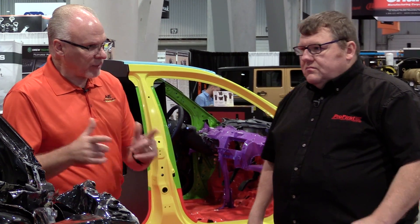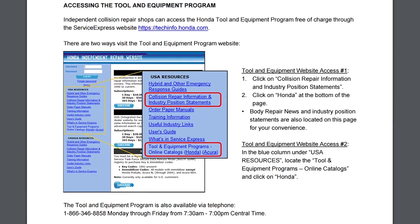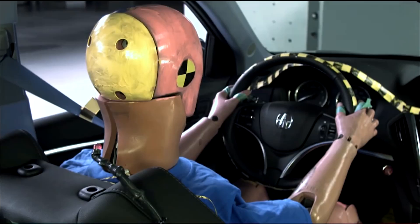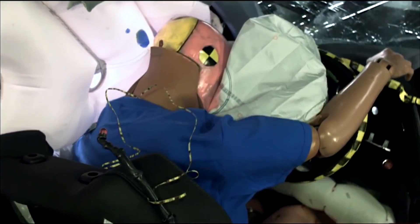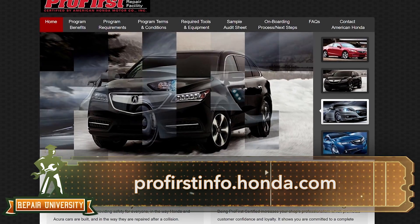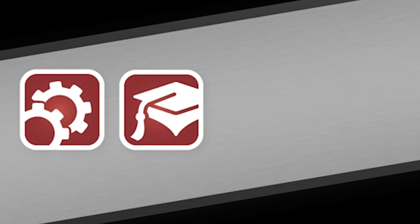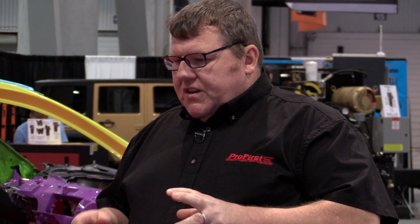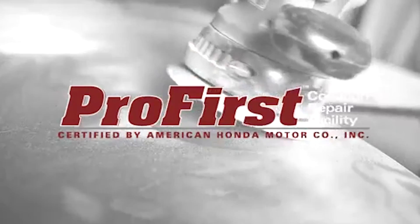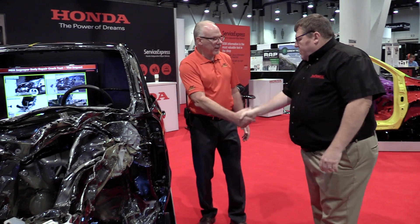If our audience wants information regarding proper repairs on Honda vehicles, they can go to techinfo.honda.com — the Honda Independent Repair and Tech Service Express website. Much of the information is free, and it's all free if you're a Pro First Certified shop. If you want to know more about the Pro First Certified Body Shop Program, go to profirstinfo.honda.com. The purpose of the program is to ensure body shops have the knowledge, tools, training, and information to repair Hondas and Acuras completely and properly every time. Every improper repair begins with the best of intentions and a lack of information.